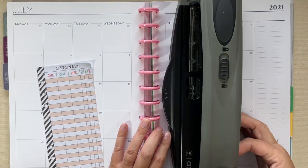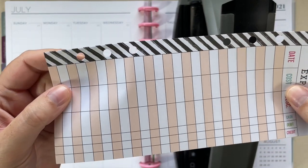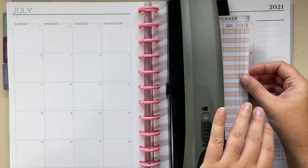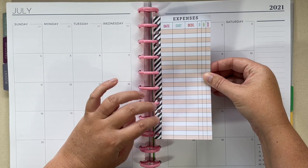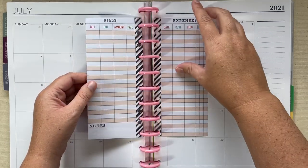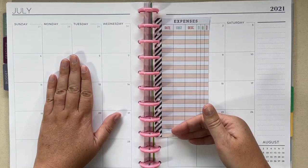This is also a good time to talk about the best punch — the one that works best according to the community is this ARC punch from Staples. I'm going to punch these since they're made for ring inserts, using this punch backwards. I'll punch this and show you how they pop right into the discs. I like that these are smaller pages, not a full eight and a half by 11 like the rest of my home management binder, so now I can have my checkbook register right here in the middle.